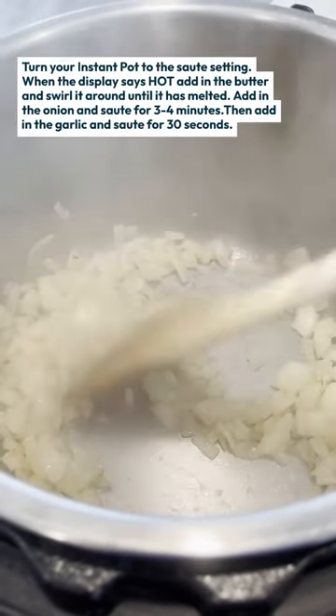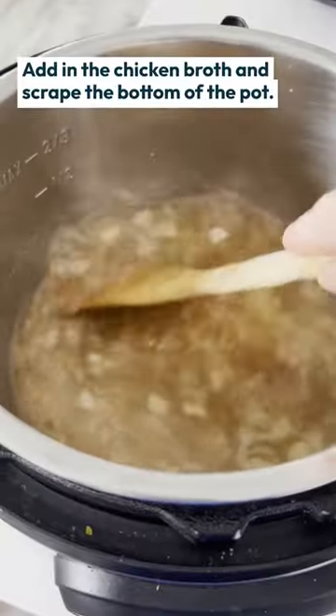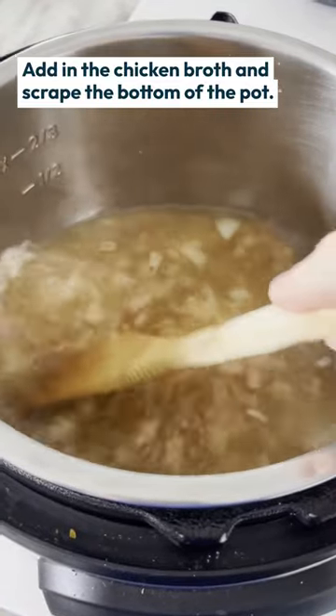The first thing that you're going to do is sauté some onions and some garlic and a little bit of butter. Then pour in the broth and scrape the bottom of the pot.